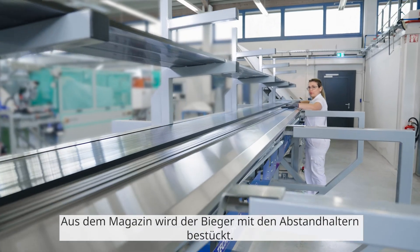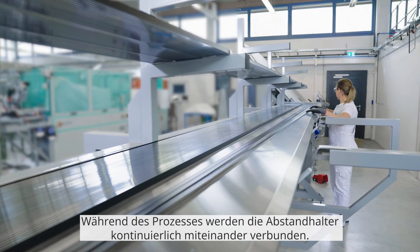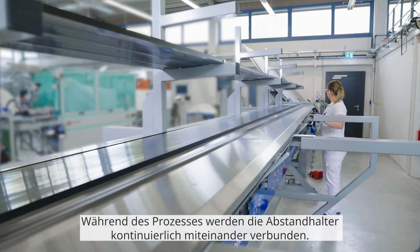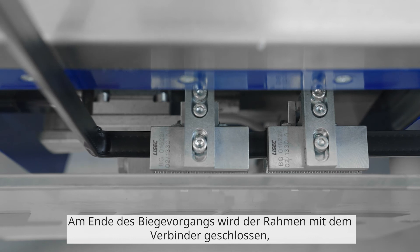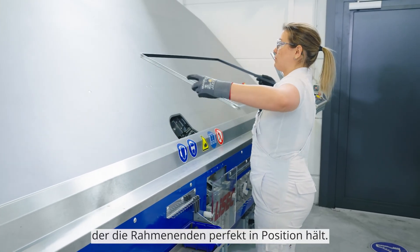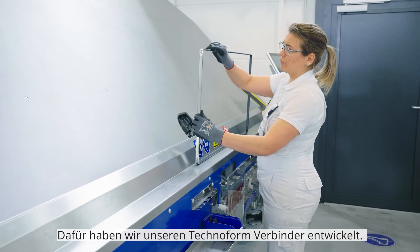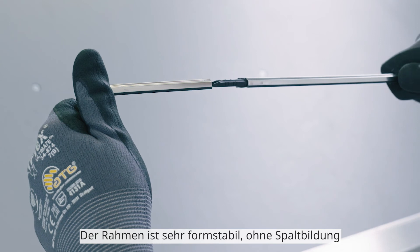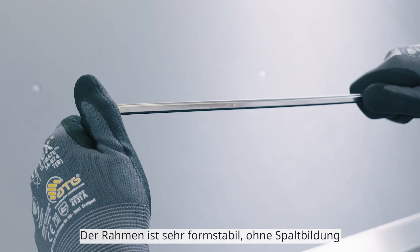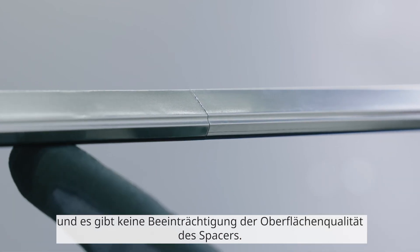From the magazine, the bender is fed with the spacers. During this process, the spacers are continuously connected to each other. At the end of the bending process, the frame is closed with the connector that holds the frame ends perfectly in place. Therefore, we designed our Technoform connector. The frame is dimensionally very stable without any gaps and there is no impairment in the surface quality of the spacer.